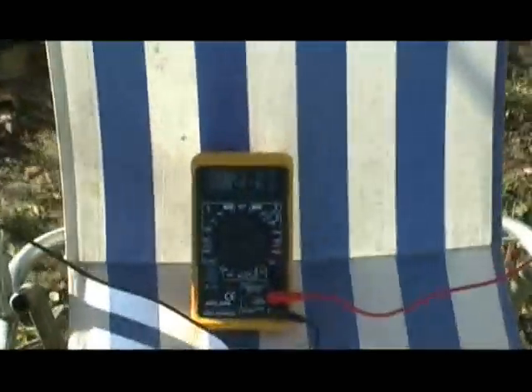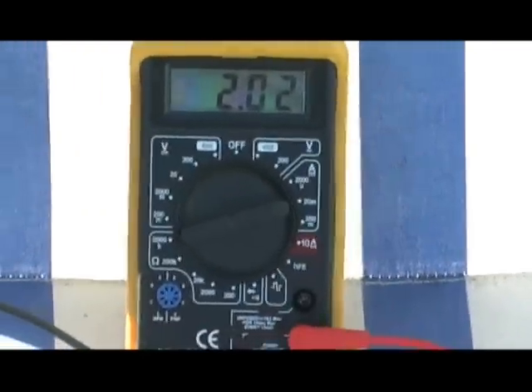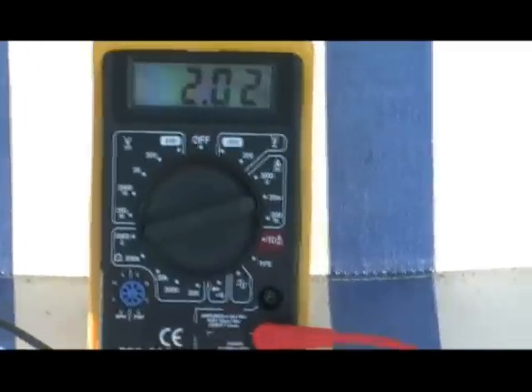Another copper tube into the circuit. And now — here we are. Amperage is up to 2.02.